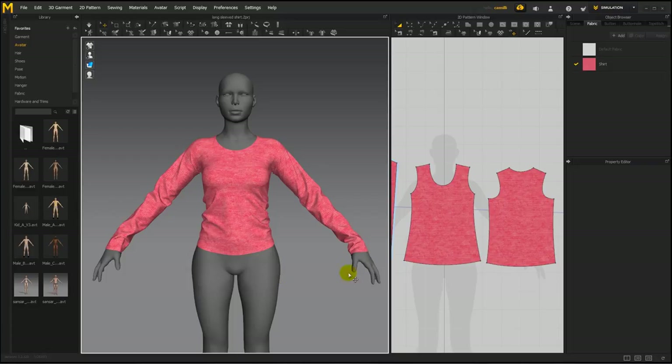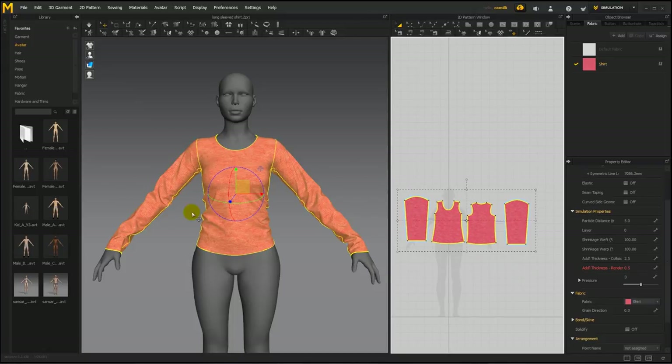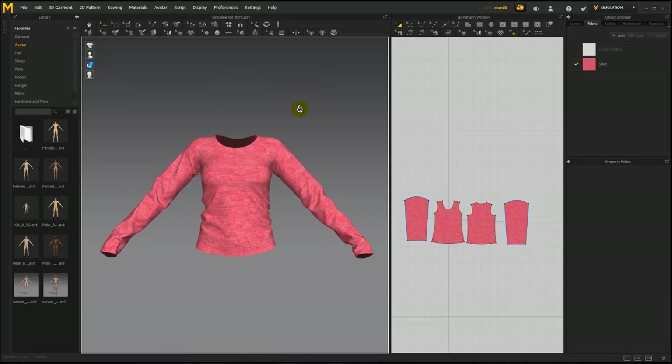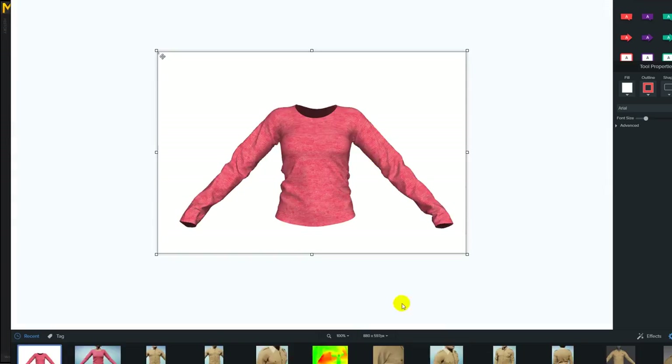I have another tutorial on how to change the background color of Marvelous and how to change lights for a nicer render. Remember, if you have your clothes in Marvelous at particle distance 5 or 3 with a lot of wrinkles, that's not what it's going to look like in Sansar. So when you make your screenshot, do your best to make the clothes look like what the people are going to be getting. I'm going to raise the particle distance in these patterns to 10 and simulate — that's maybe what the Sansar clothing is going to look like.